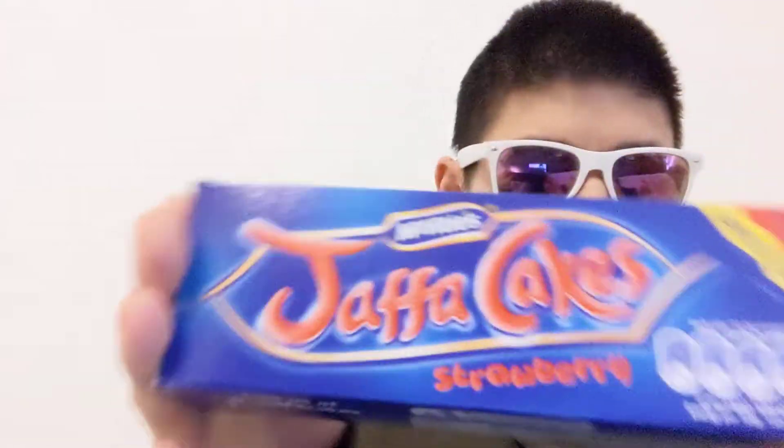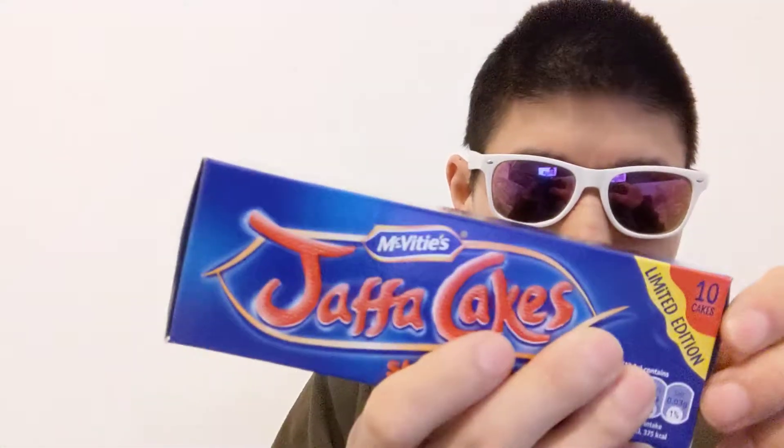The middle bit is what I reckon is jam. If you've tried one of these or seen one of these before, what do you think? Give me your predictions on this thing.